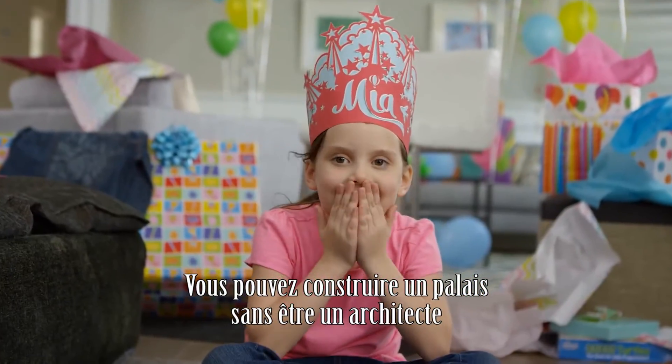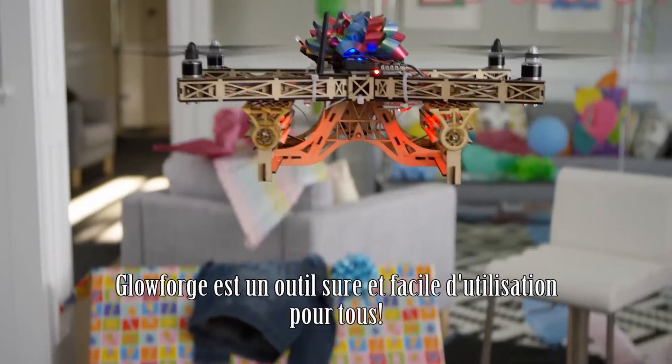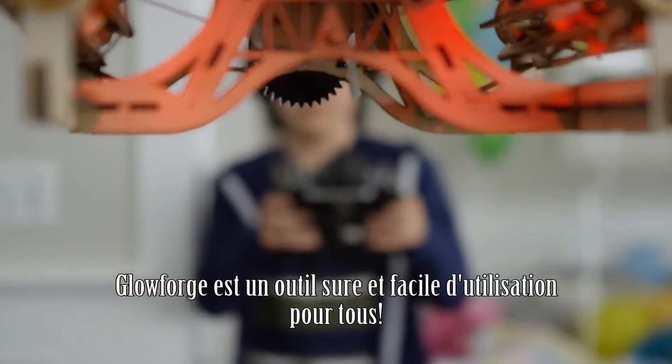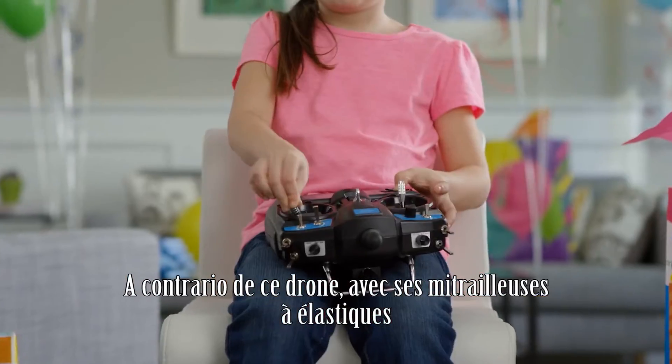You can build a mansion without being an architect. Glowforge is a tool that's easy enough and safe enough for anyone to use. Unlike this drone, with rubber band Gatling guns.